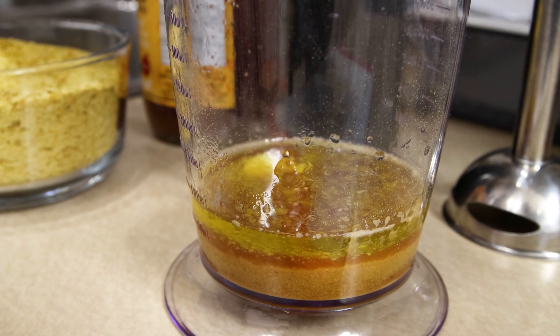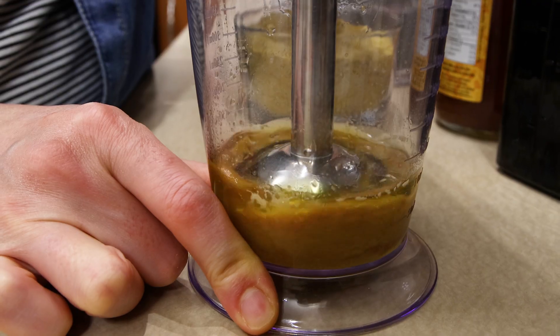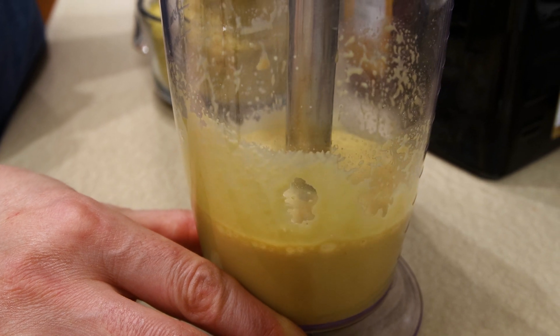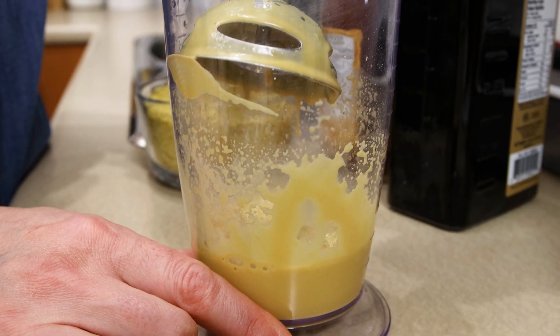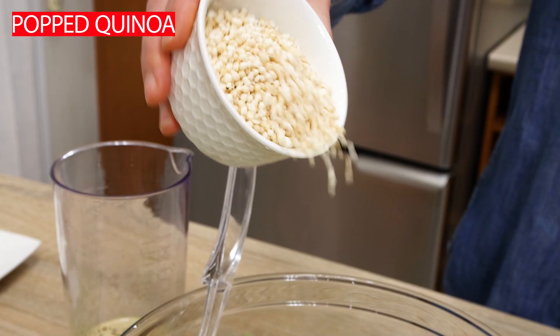In a long cup that usually comes with an immersion blender, combine two tablespoons of nutritional yeast, one tablespoon apple cider vinegar, one and a half tablespoons tamari, two tablespoons olive oil, and two tablespoons water. Add one big clove of garlic and blend together with an immersion blender.